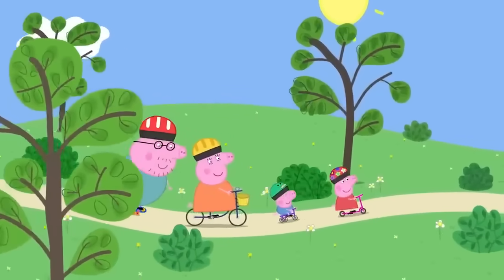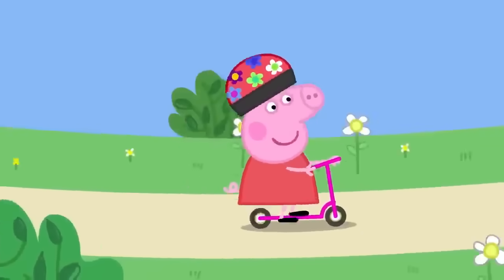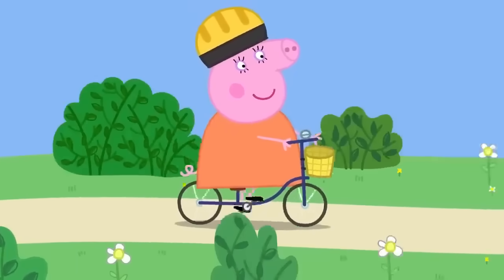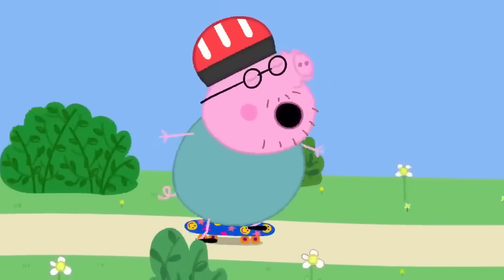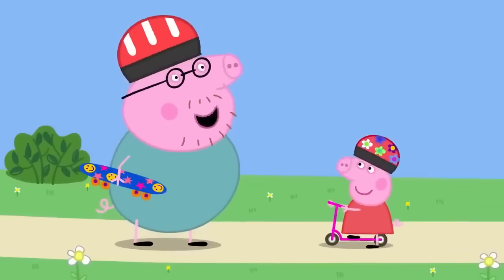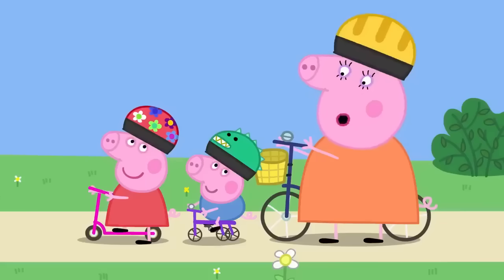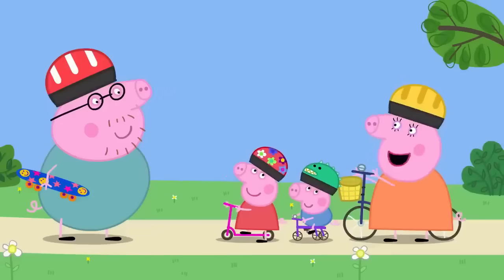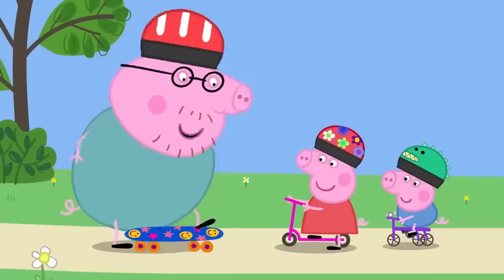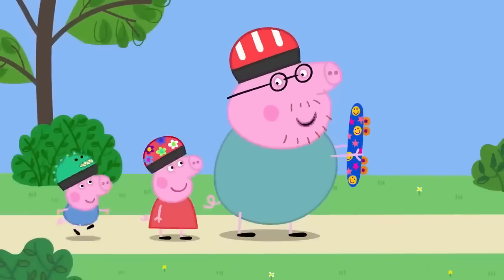Skateboarding! Today Peppa, George, Mummy and Daddy Pig are at the park. Peppa has her scooter, George has his tricycle, Mummy Pig has her bicycle, and Daddy Pig has his skateboard. Peppa asks if she can have a go on the skateboard. Daddy explains skateboarding is quite difficult even for a grown-up, but agrees to give her a lesson. It's best to start off slowly.